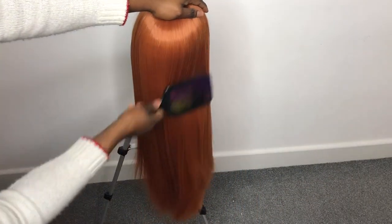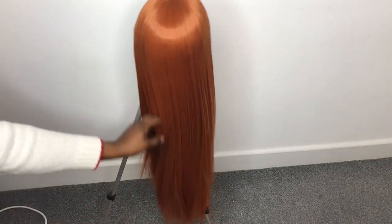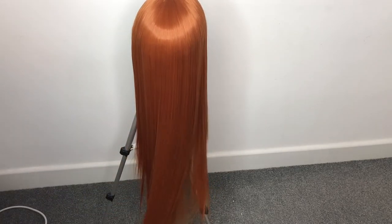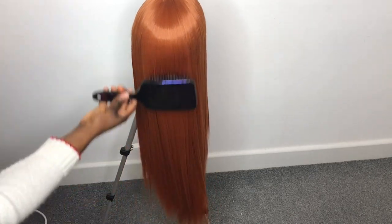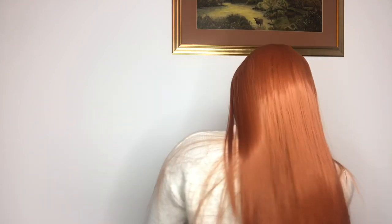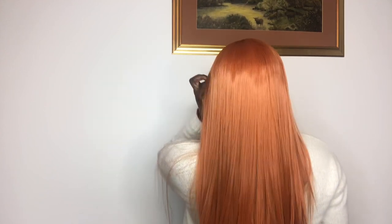Hi guys, it is the next morning and yes, it came out amazing! The hair dried up and it literally flipped from looking coiled yesterday to looking this amazingly straight. It's so soft now and I can run my fingers through it without it getting tangled. I love it — it is amazing, and that's what hot water does to your synthetic hair. If you want to stretch your synthetic hair, just do the hot water method — it's really easy and effective.